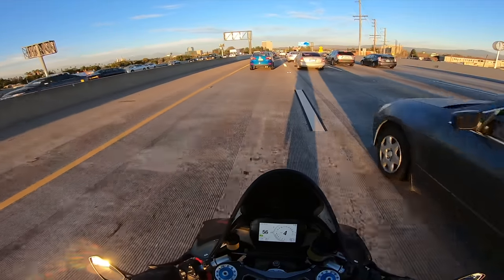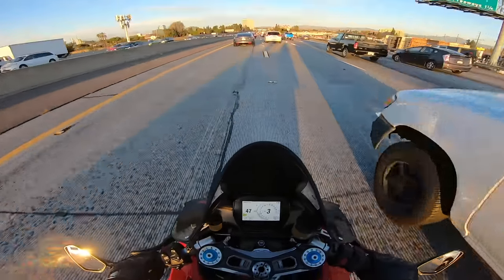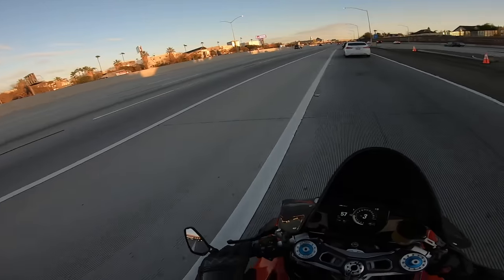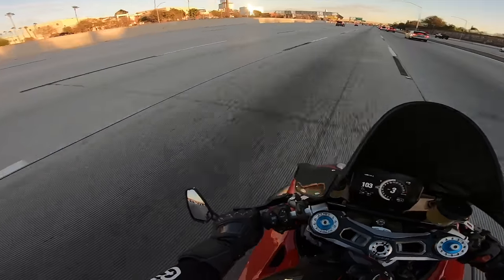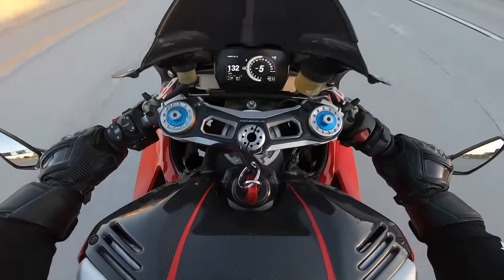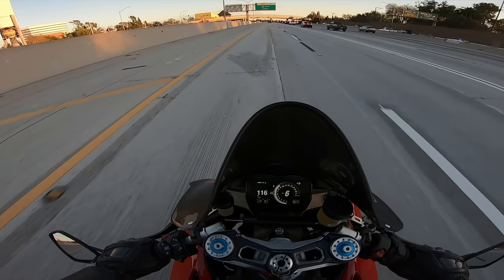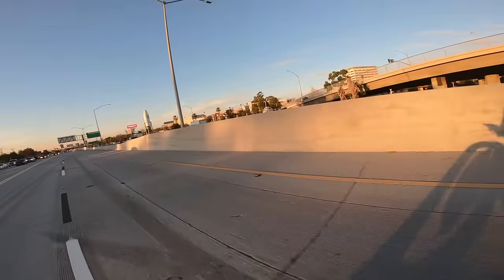Oh — that was a 2019 ZX10. I love that matte gray color. I did not realize I was going that fast — I just wanted to get some speed to be able to merge.